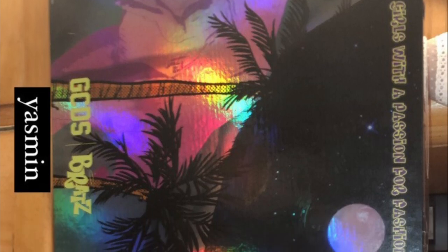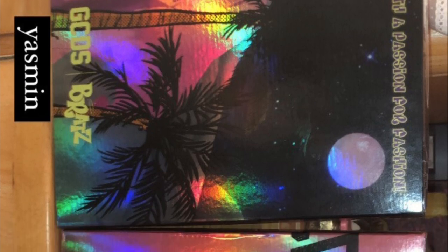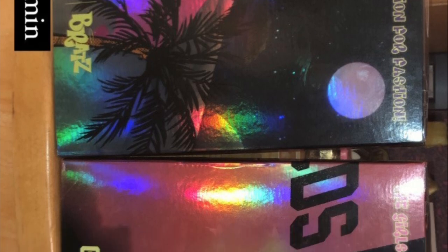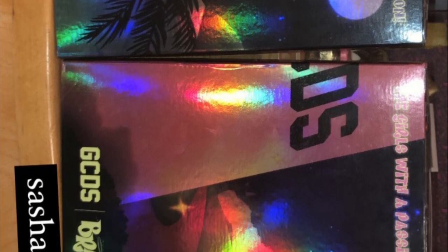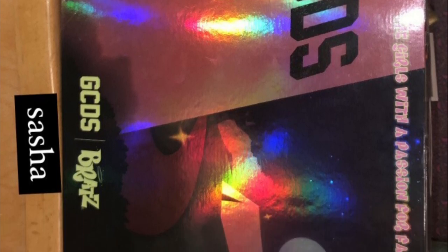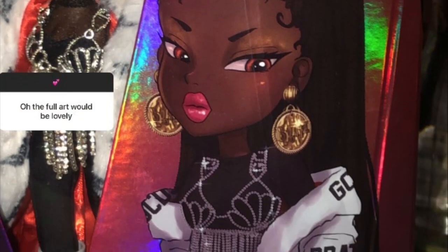Let's get into it. First, it's actually pronounced GCDS — I keep missing a letter, I'm sorry. Here are the boxes from the back for Yasmin and Sasha. The boxes are quite big with really nice artwork that has a beautiful sheen to it.